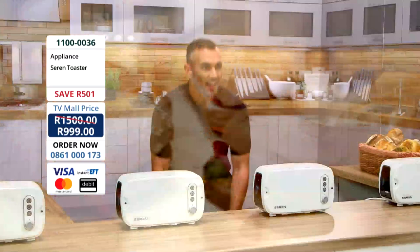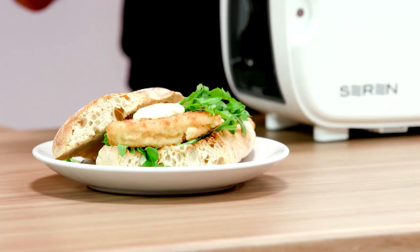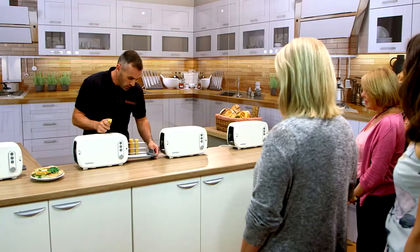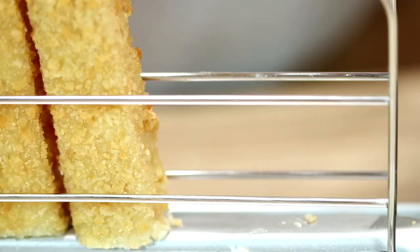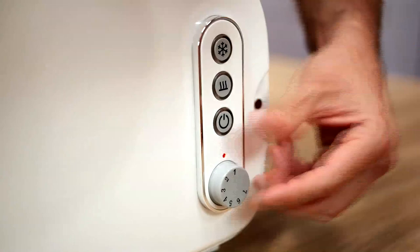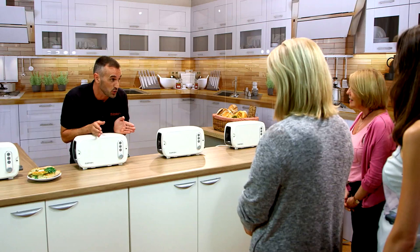Delicious. And ladies and gentlemen, would you believe me if I told you I cooked these fish fingers from frozen in the Seren Toaster? Frozen rock solid — you load, you slide, you adjust the temperature, turn it on, you hit the defrost mode. And not only will it defrost your fish fingers, it will cook them right the way through too.